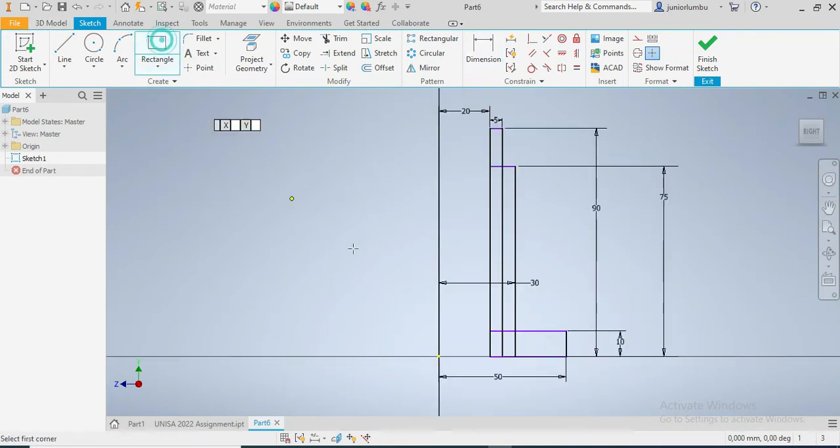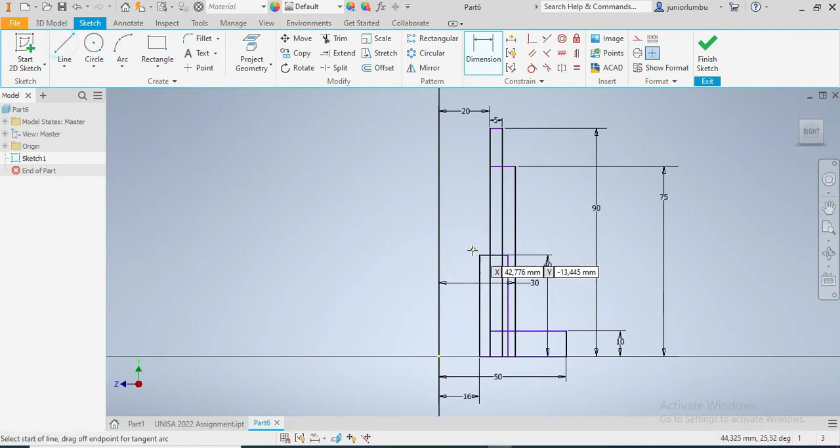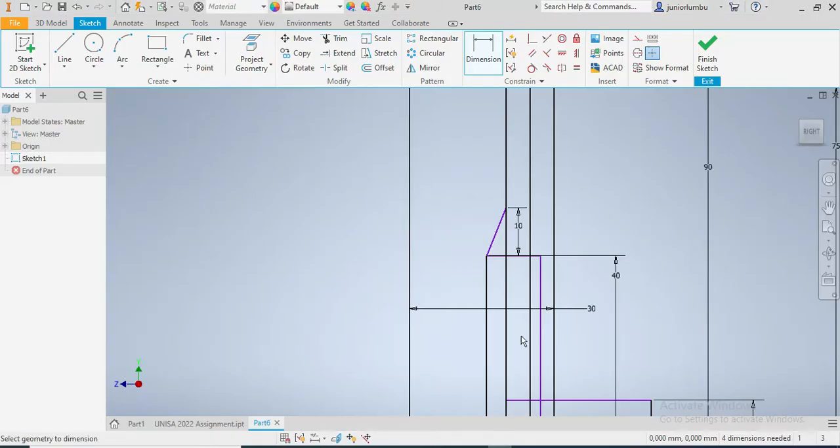So once I have that, I'm gonna go for a fourth rectangle. That one goes up to there, and this one needs to be 40 millimeters. And from here up to there it needs to be 16 millimeters. Then I'm gonna have this step here - up to there, and from there up to there it needs to be 10 millimeters. Let me show you what I'm talking about - that part.